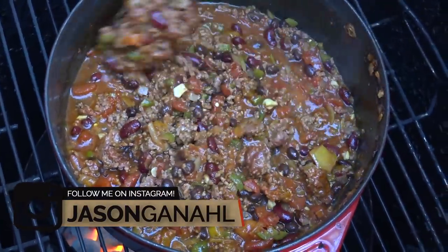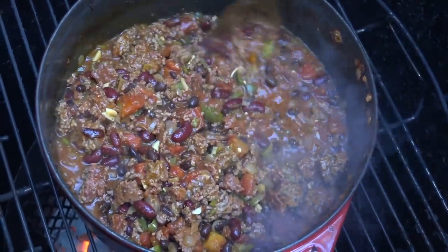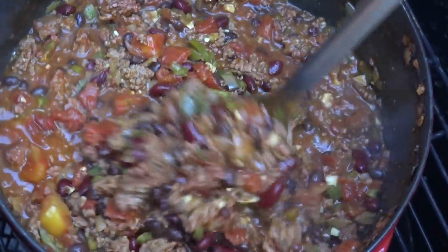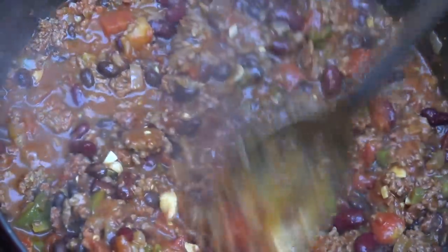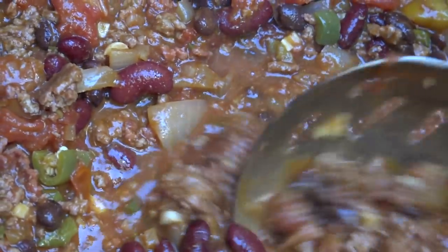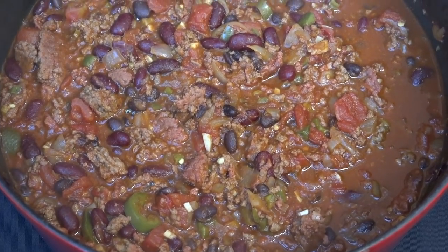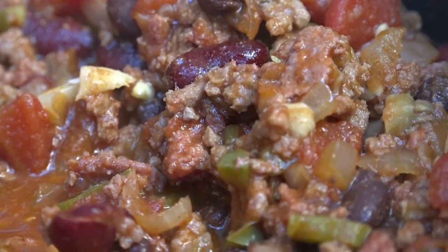Look at that — that is looking very good. I've got some hungry people here, so I'm going to go ahead and pull this off and make some bowls. This tastes better the longer you allow it to cook; if I were to give this another 30 to 45 minutes, I think that would be ideal. But I'm going to go ahead and get this off right now and get it served up. Lots of pretty colors in that chili from the beans, from the tomatoes, from the chilies. It smells absolutely fantastic.